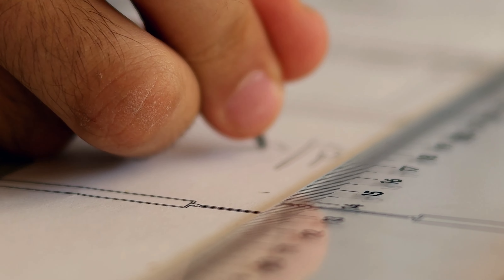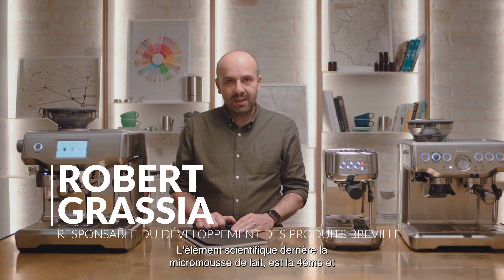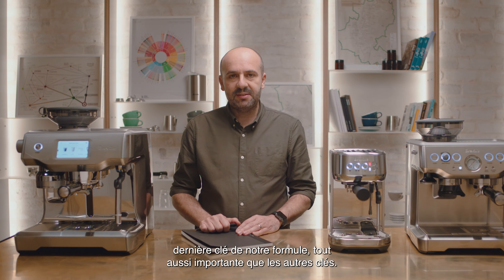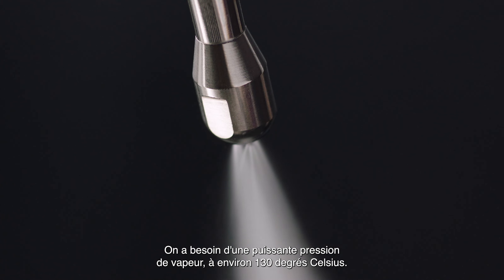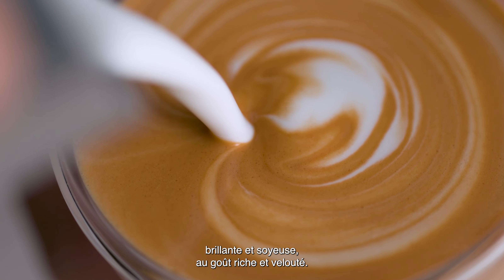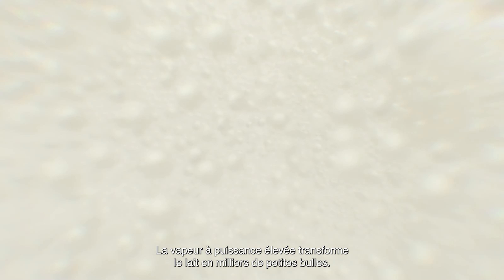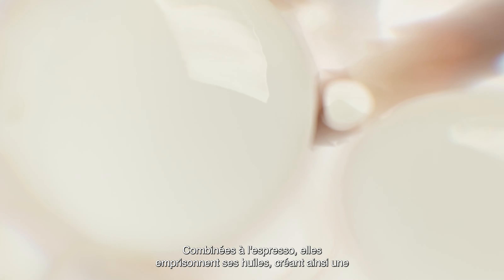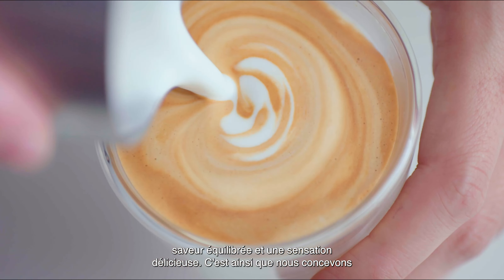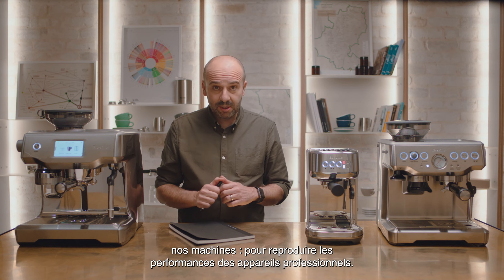Now let's talk about the science of microfoam milk. The science of microfoam milk is the fourth and final key of our Four Keys formula, and it's just as important as the other keys. You need powerful steam pressure at around 260 degrees Fahrenheit — this is essential to create shiny, silky microfoam that has a rich, velvety mouthfeel. Without microfoam, latte art is impossible. High-powered steam transforms the milk into thousands of tiny bubbles. When combined with the espresso, these trap the espresso oils to create a delicious balanced flavor and mouthfeel. That's how we engineer all our machines to replicate the performance you get from professional equipment.